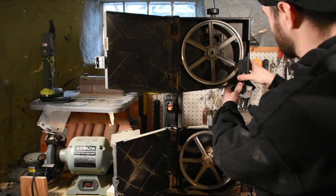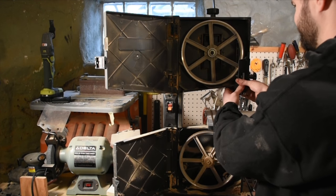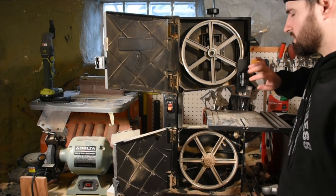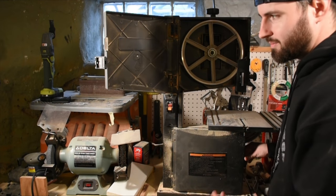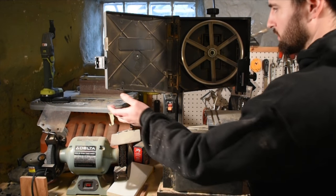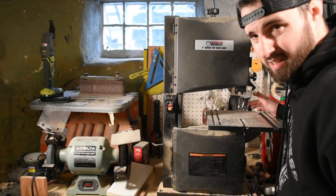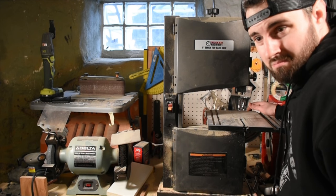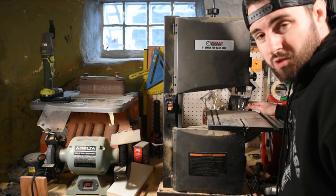Most of the parts of the Harbor Freight bandsaw are plastic, but that's what you're going to get with a cheaper tool. As long as you're not doing cuts on it every day, I think this bandsaw will last you and it does a great job for most things I need it for.